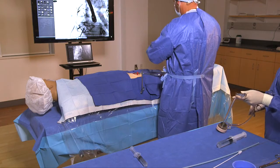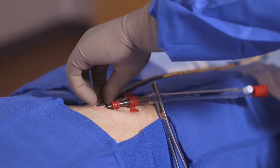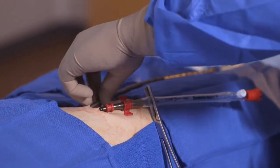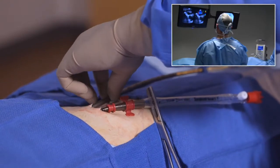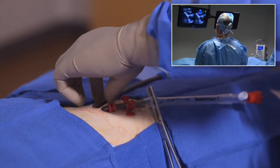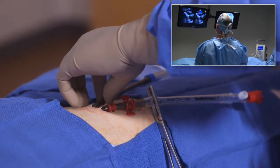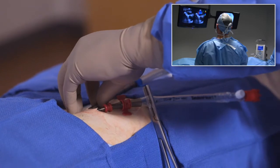Insert the introducer cannula assembly over the guide wire into the left atrium. Confirm the position of the tip of the transeptal cannula inside the left atrium using pressure transducing, blood gas analysis, and echocardiography.